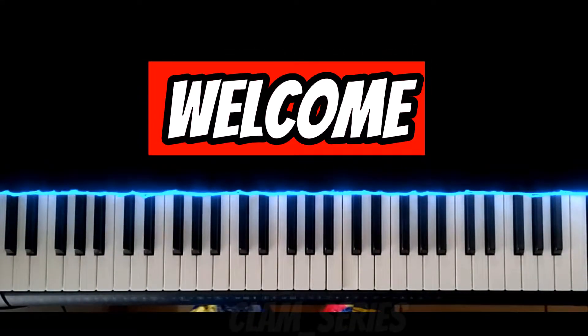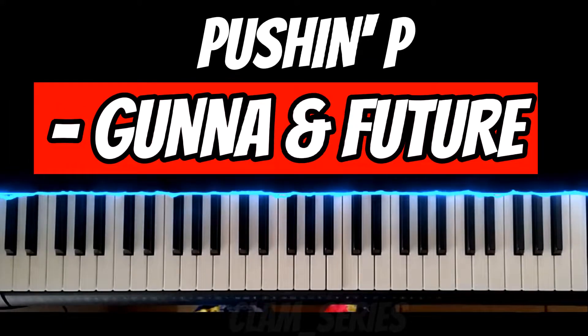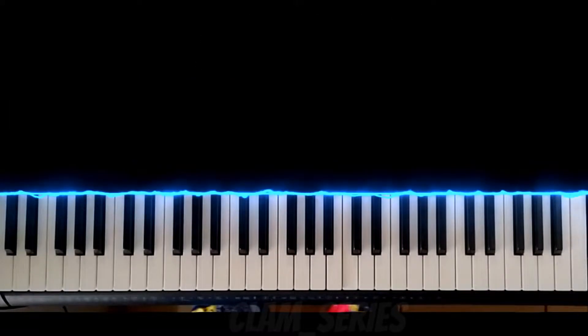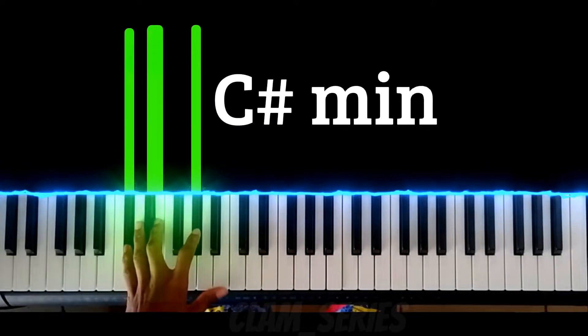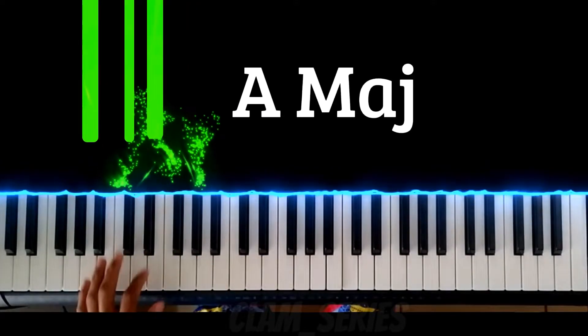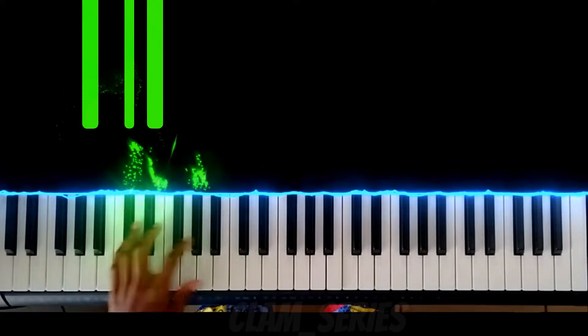Welcome to clam series. In this video I'm going to teach you how to play Pushin P by Gunna and Future. You need to know these two chords before you play this song: C sharp minor and A major.